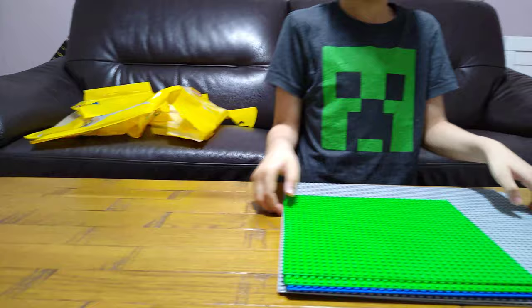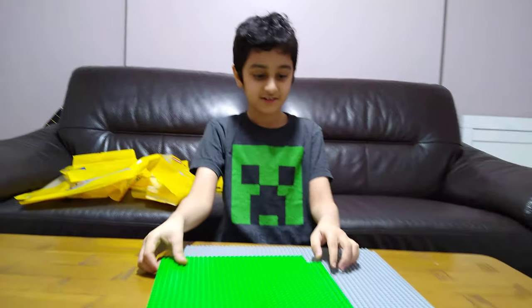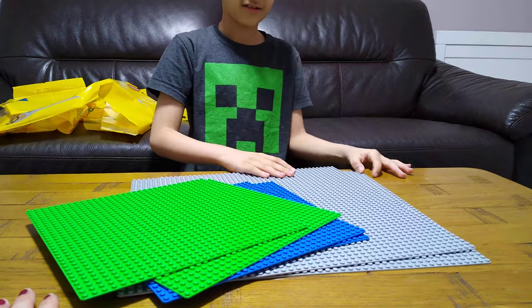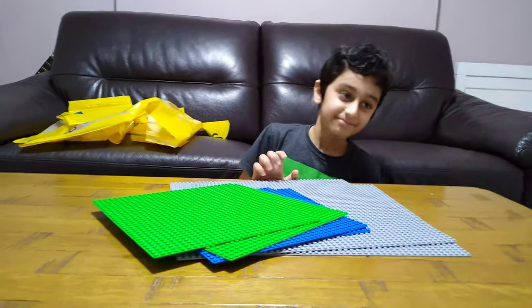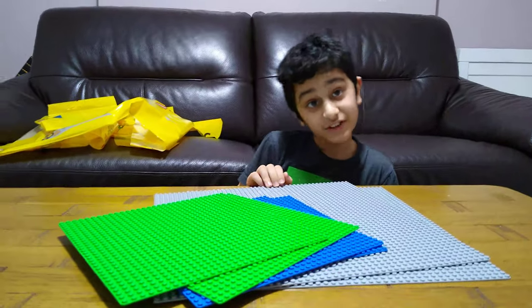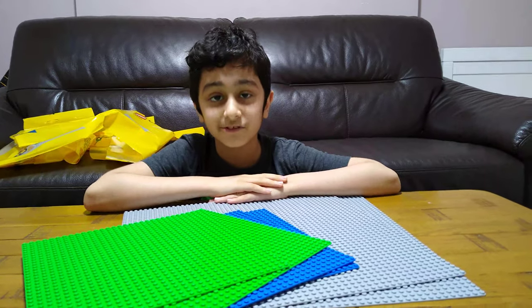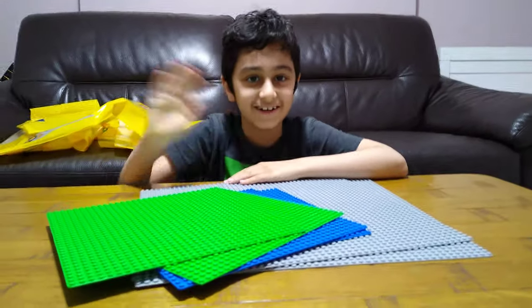Everything I have got today. So in the next videos, I might even use these for a huge base. I hope you guys like it. Subscribe to see my videos. Bye guys.